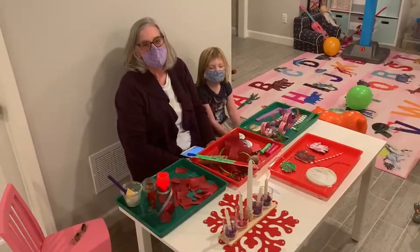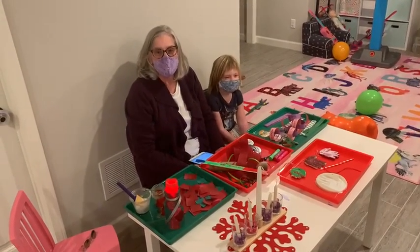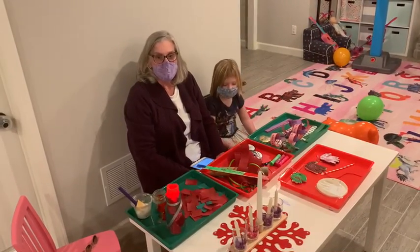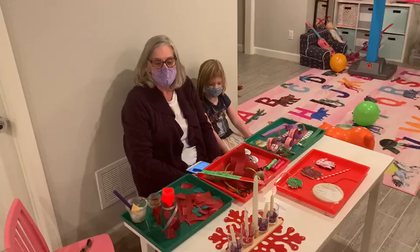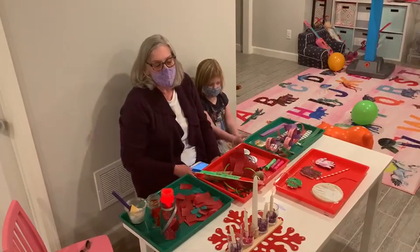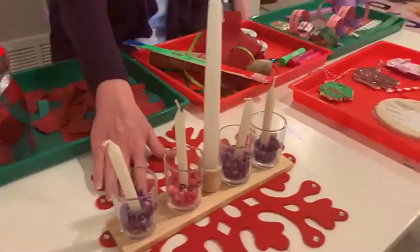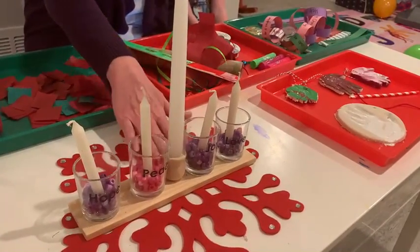Hi, welcome to Craft Corner with Debbie. Today is the first Sunday of Advent. There are four Sundays in Advent season where we prepare for the birth of Jesus. We have the Advent candles that we can light each Sunday. The first is for hope, peace, joy, and love.